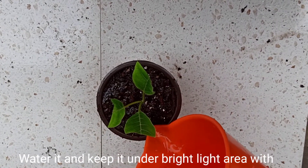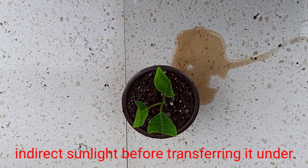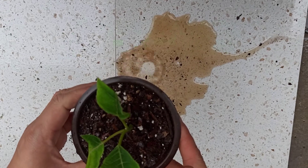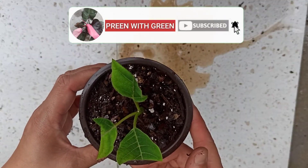Water it and keep it under a bright light area with indirect sunlight for a fortnight before transferring it to normal light. If you like my videos, please don't forget to subscribe to my channel for more gardening videos.